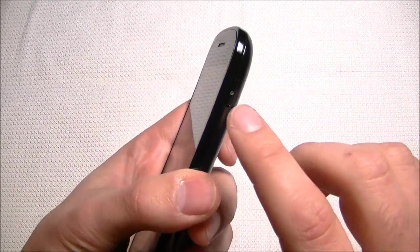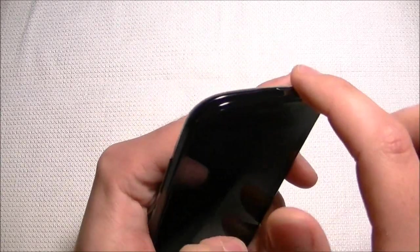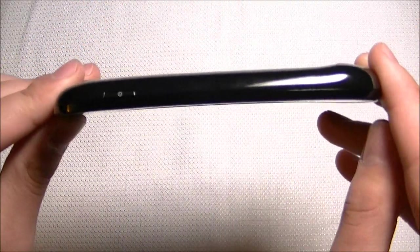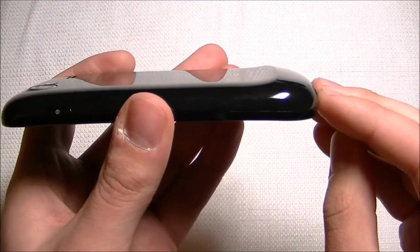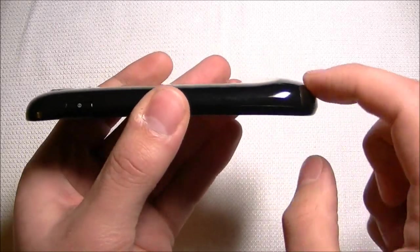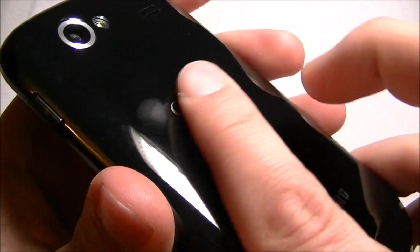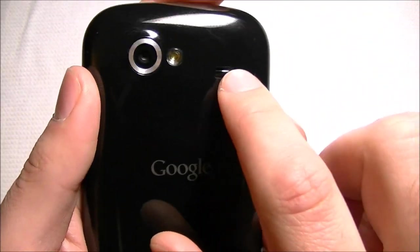The only physical buttons are the power/lock button and the volume up/down keys. Nothing else on the top but a little notch to remove the battery cover. You can see the screen is slightly curved, though it's really not that noticeable when you're using the phone — more of a bragging point. It's actually the glass that's curved, not the screen itself. The plastic cover is something that's really bugging me; I already got a few scratches on it and I've never dropped it.